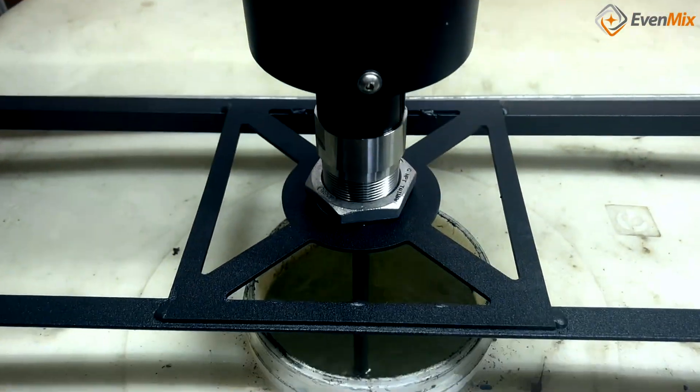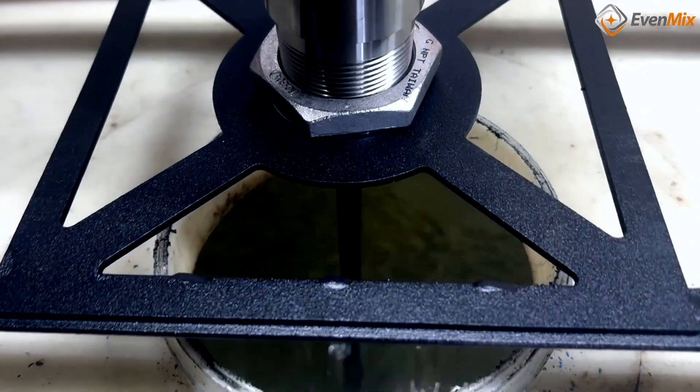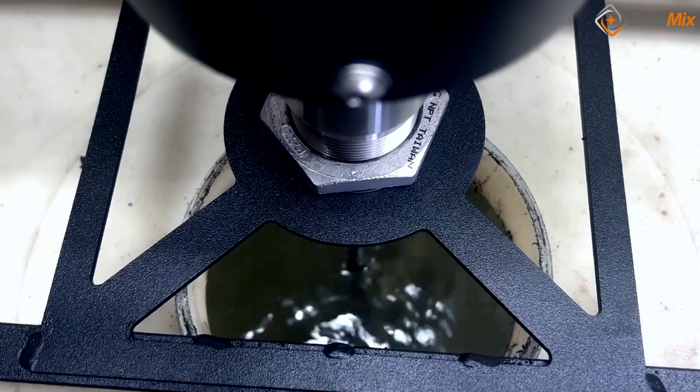The IBC Bridge allows you to see exactly what is going on inside through the six inch opening at the top.